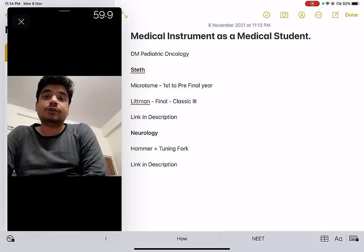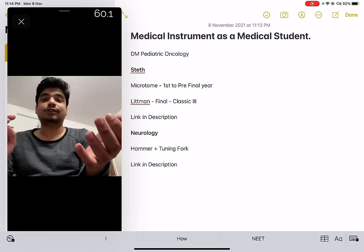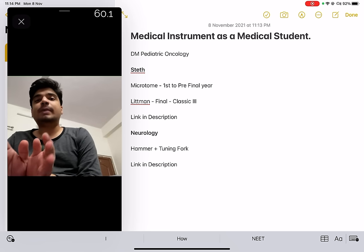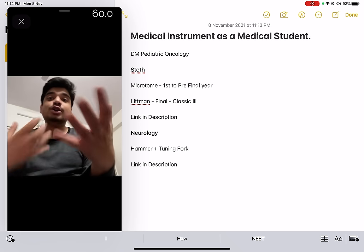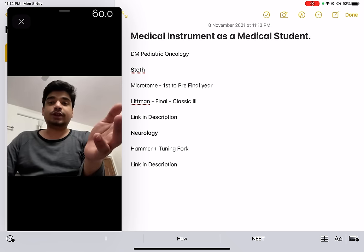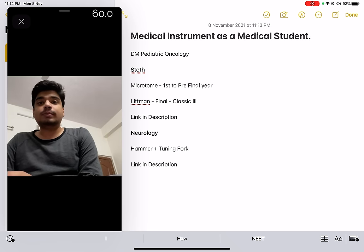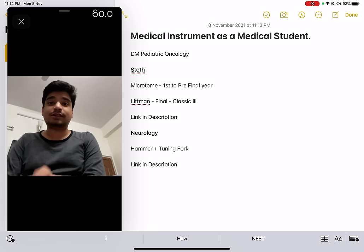The problem with Littmann is that it will get lost sooner or later, and you will regret losing that seven to eight thousand rupee piece of equipment. So I'll say stick with Microtome. Microtome is a known brand; there are others like Revival and Midline, but Microtome is a decent quality brand. Buy a good 700–800 rupee Microtome and keep it until your pre-final year. In your final year and internship, you can consider buying your Littmann.